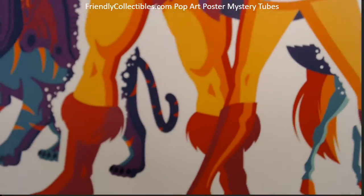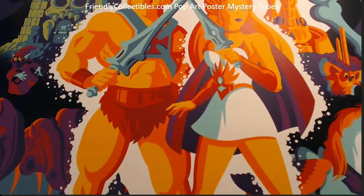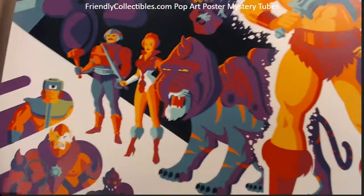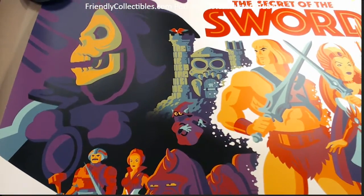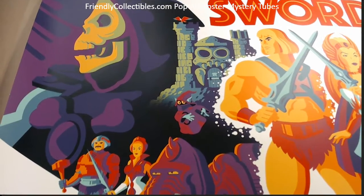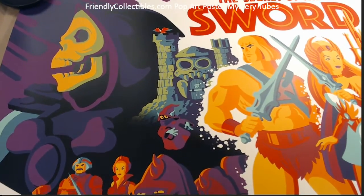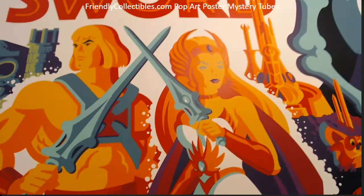This one also has a lot of cool colors in it, as you can see. Lots of cool characters — there's Skeletor, which is pretty awesome. Now, Tom Whalen's kind of signature trademark is the shadows on the faces. You can see the shadow on Skeletor and the shadow on the face of He-Man.